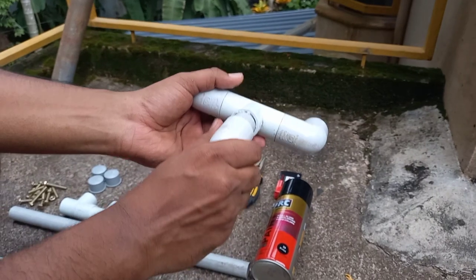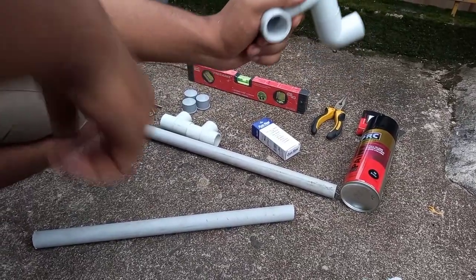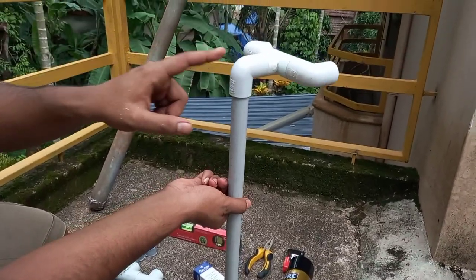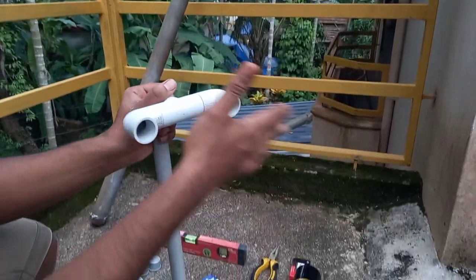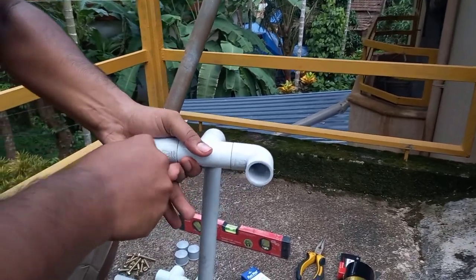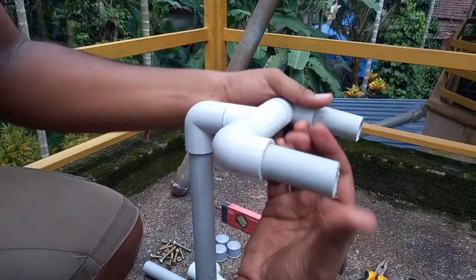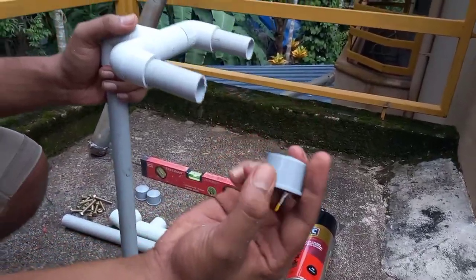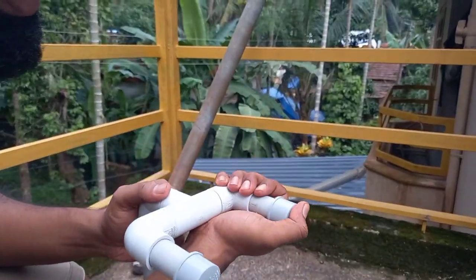We have to put the elbow on the T. We have to put the handle on the gimbal. We have to put the pipe on the T. We have to put the elbow on the T, then put two elbows on the T and apply tension. We will set the camera on the T and put the cap on the T.